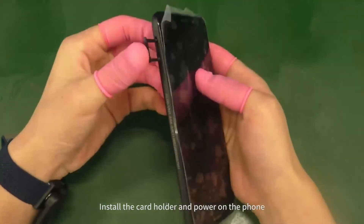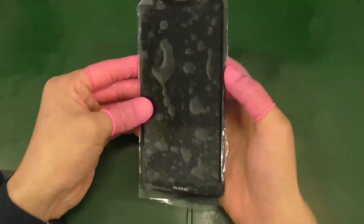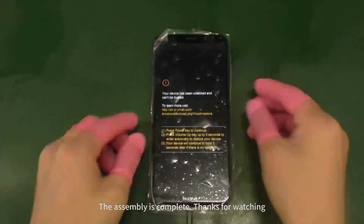Install the card holder and power on the phone. The assembly is complete. Thanks for watching.